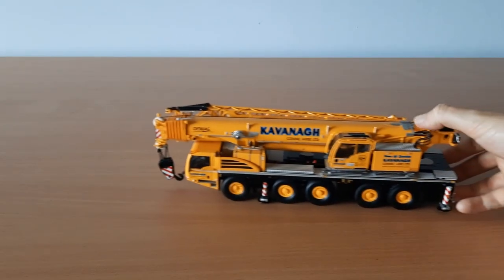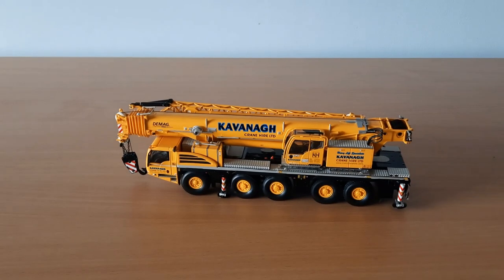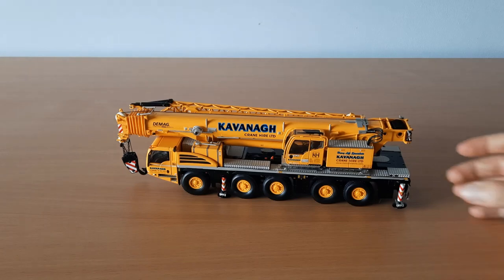Here comes the heavy lifter of our fleet, the DMAG AC220. She's a fine model. The 220 is made by IMC Models — it's one of 150 made. It is a five-axle crane that has seven sections in the boom. And as you can see, IMC did a great job on the livery, as nearly every part of the crane is covered in decals or warning signs.